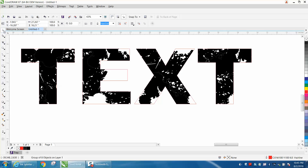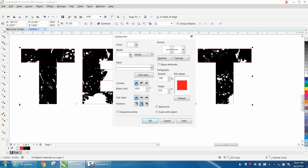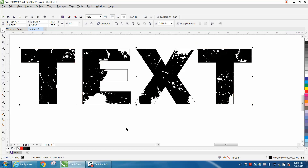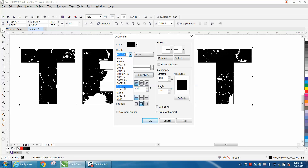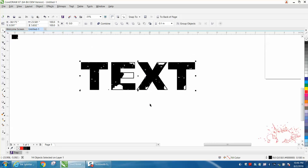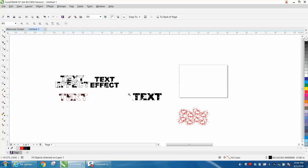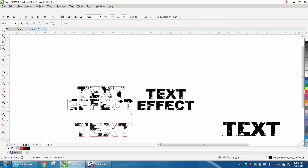You would want to change the outline to black and make it a little thicker — maybe even thicker than that — so you can see the parts of the letters. It's a bit much, but it gives you a grunge effect or an aged effect. Play around with it, it's pretty cool.